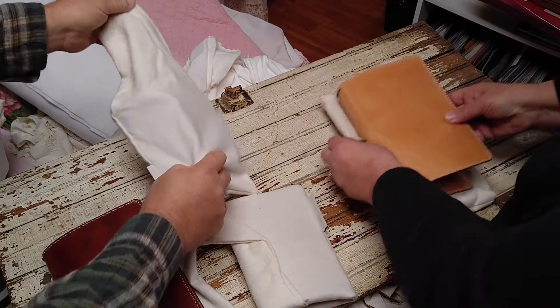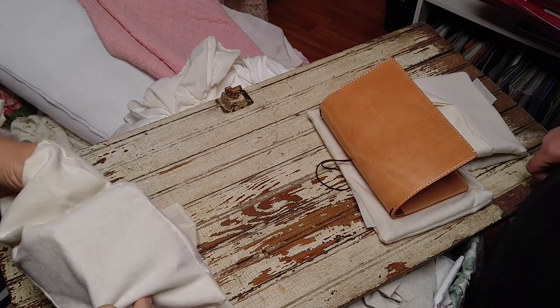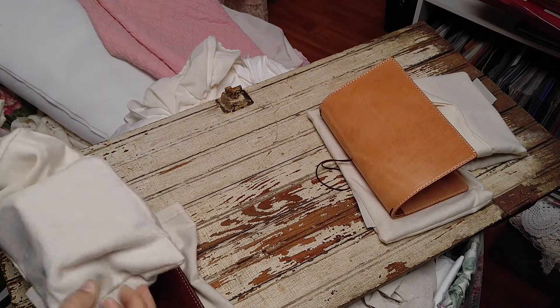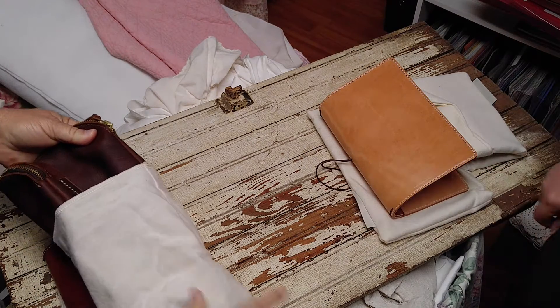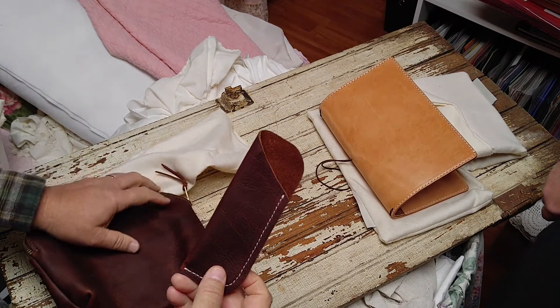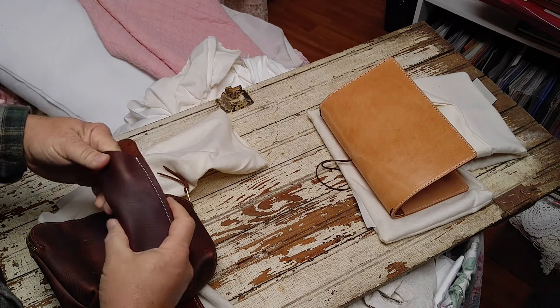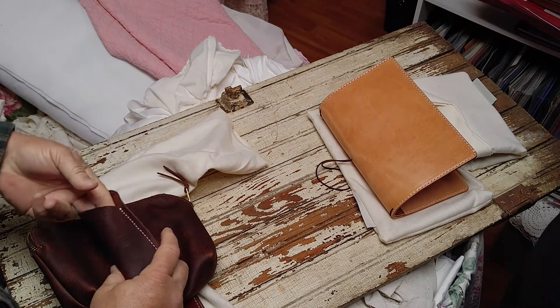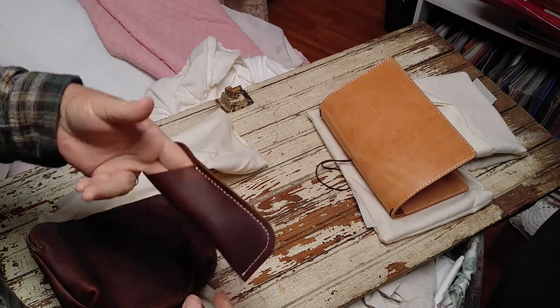Okay, and this is mine — I can tell by the shape of the bag. Oh, and that feels good right there immediately. Oh yeah, oh man — you didn't tell me that! No, I didn't.